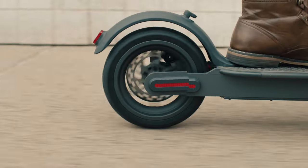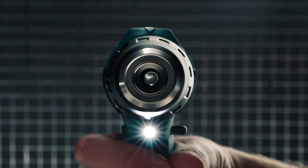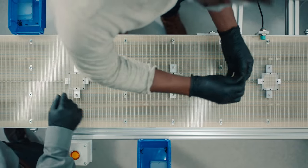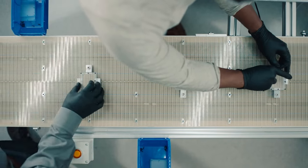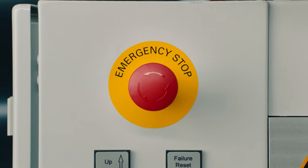It's an instant world. And in your world, milliseconds matter. When challenges arise, like slow assembly, complex fasteners and unreliable methods, you need to recalibrate.